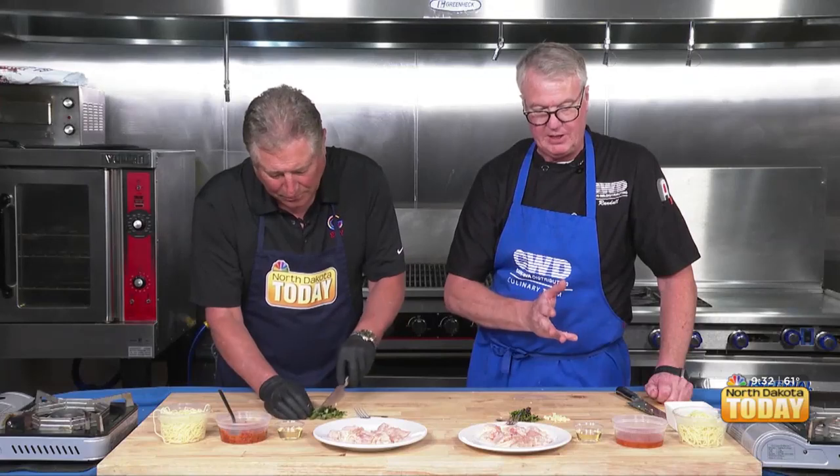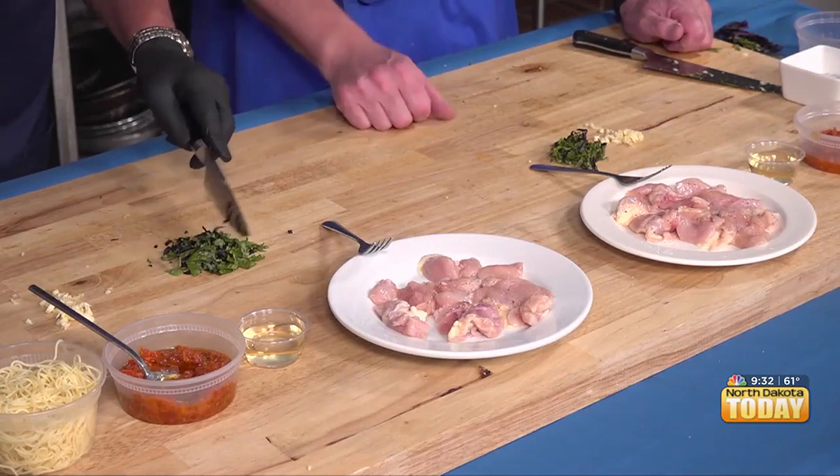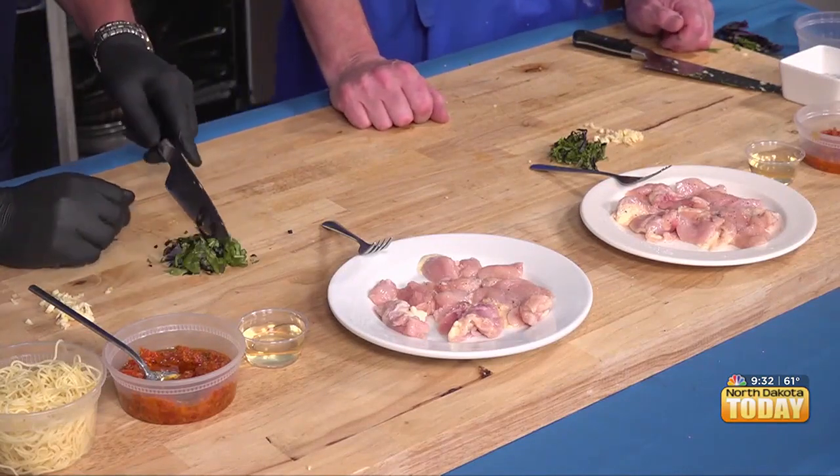So now that we've got all our prep done, we're going to take a break and we're going to come back and then we're going to sauté all this and put it all together. Stick around.